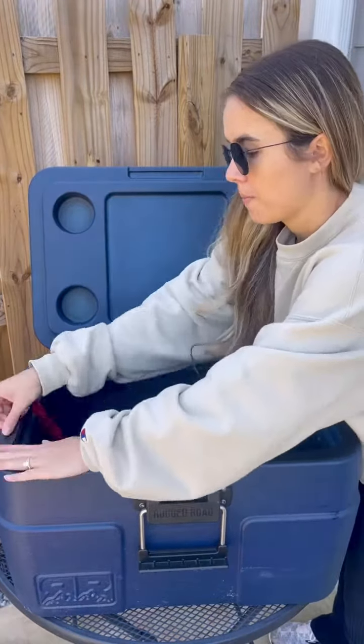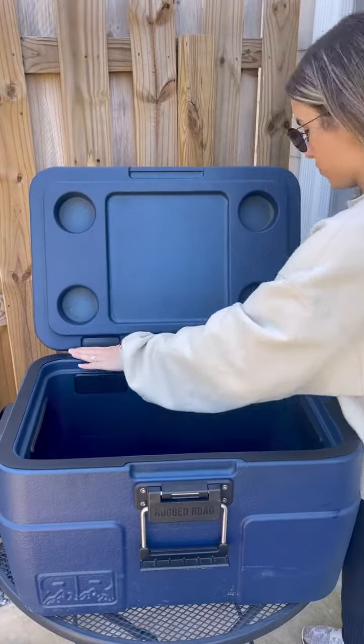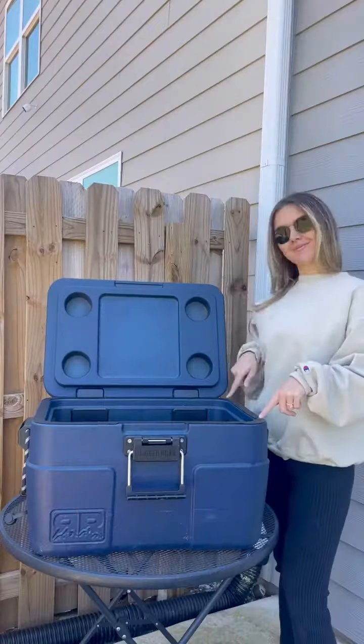Once applied, close and latch the cooler for at least 24 hours to ensure a secure hold. And that's it — now your V1 cooler has an upgrade and it's new and improved.